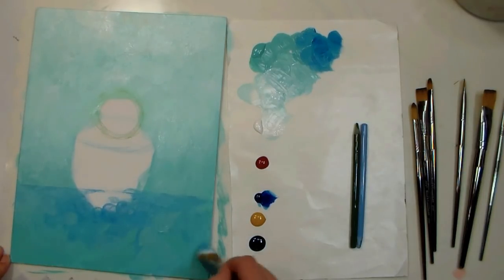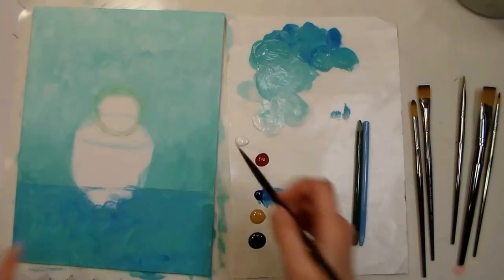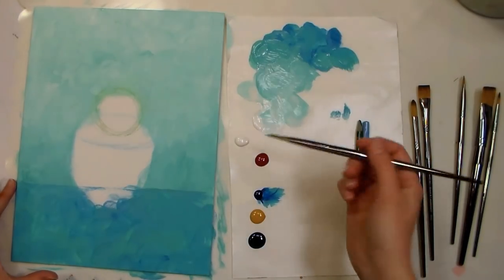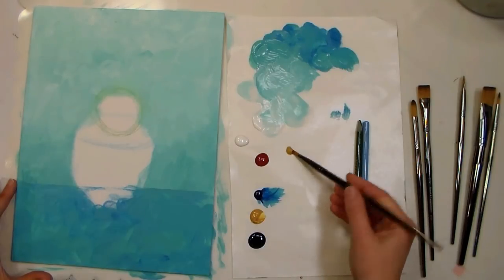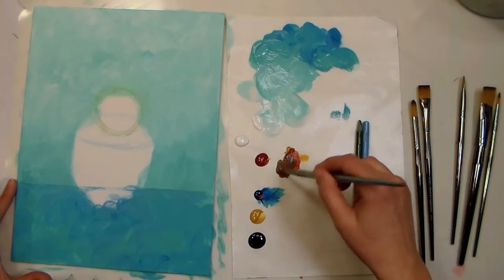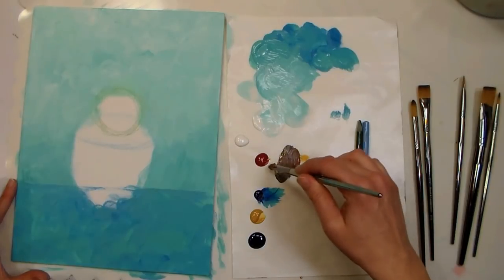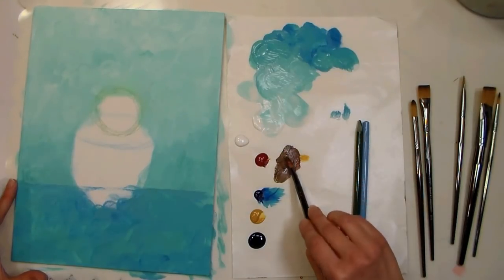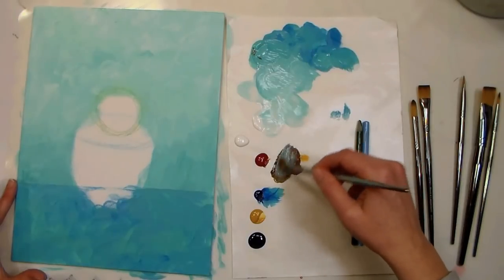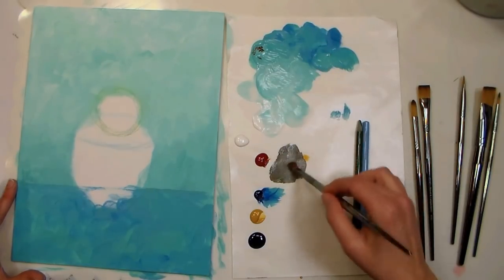You're going to want to let this background dry before you proceed to painting the pot, otherwise it'll pick up the color you've put in there. Now that it's pretty well dry, we're going to work on the foreground — the cactus in the pot. I'm going to start by mixing up a gray color using yellow ochre, a little red, and then a little blue, balancing the primaries until it turns gray. I'm also going to pull in a little of that background blue color so it'll feel like it's all coming from the same scene.